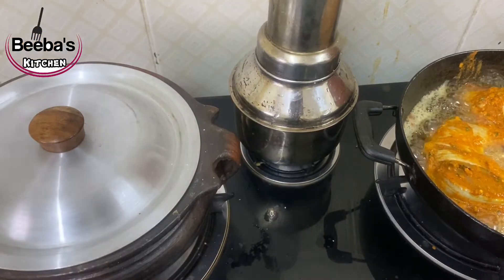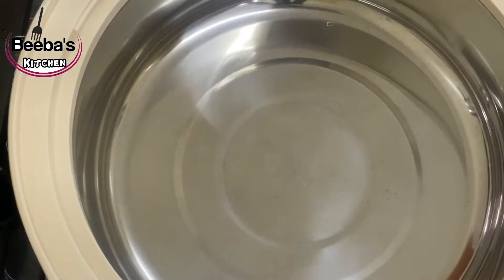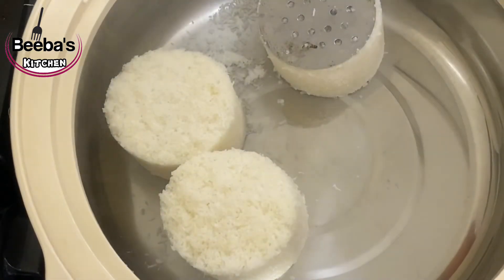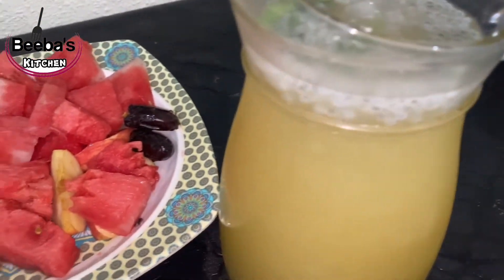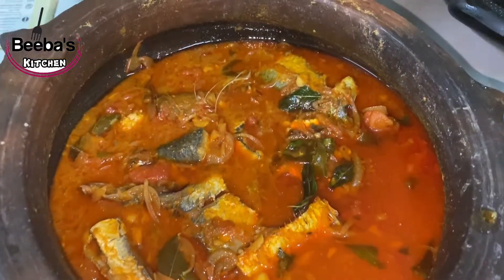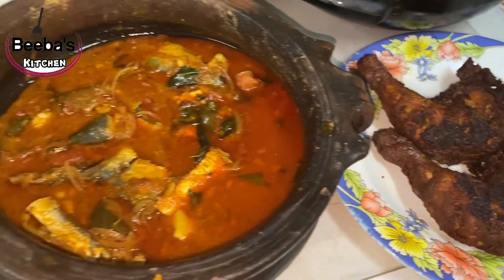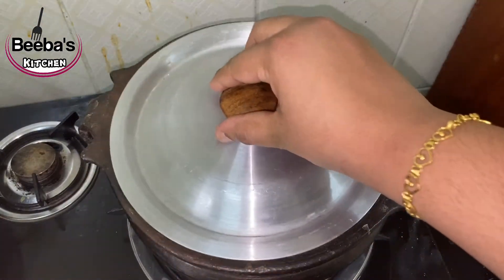Put it in the pot and fry it. This is how I put it in the pot — the food is ready. Please like, share, and subscribe to our channel. We will see you in the next video.